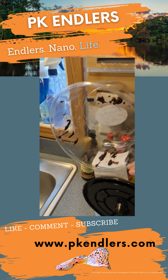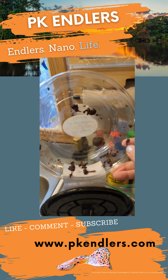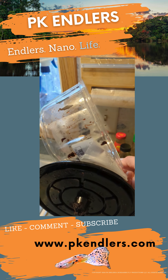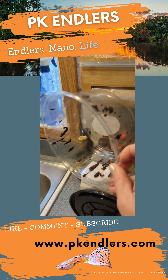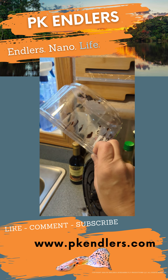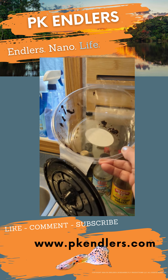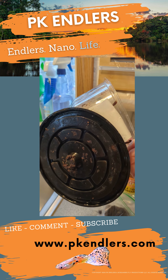I wanted to mention: if it's food safe, it's fish safe. Any of these food containers — if they're safe for food, they're safe for fish. So use them, don't throw them out. Recycle them as long as you can in your fish room. You'll be helping the fish room, helping the fish, helping the environment to keep these things out — and what the heck, you paid for it already.